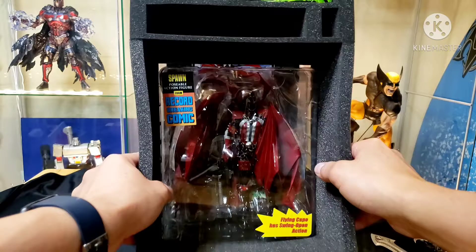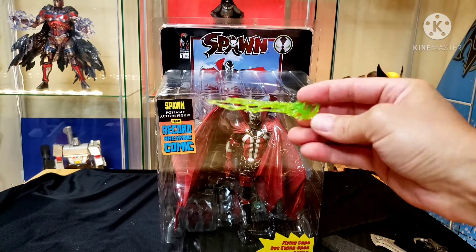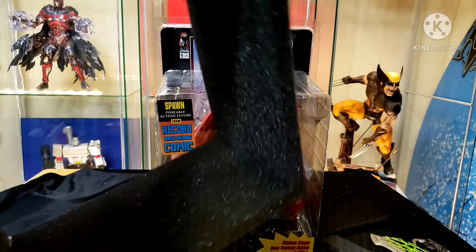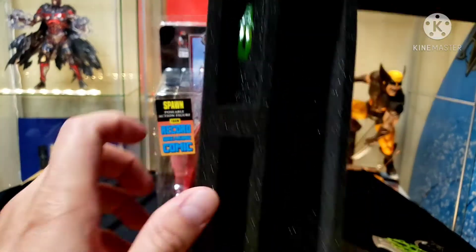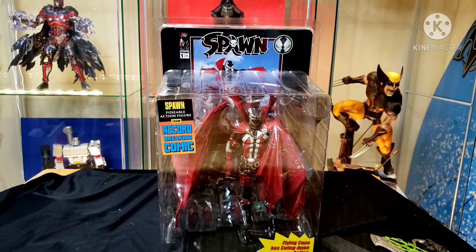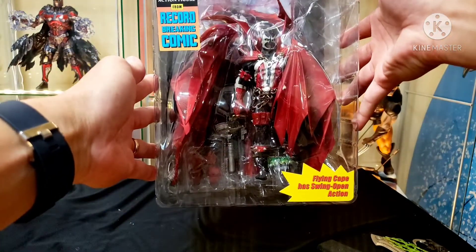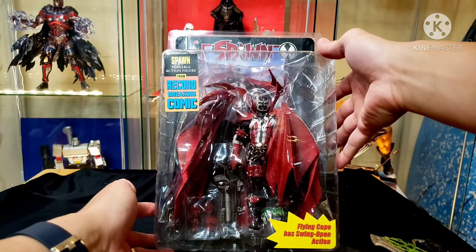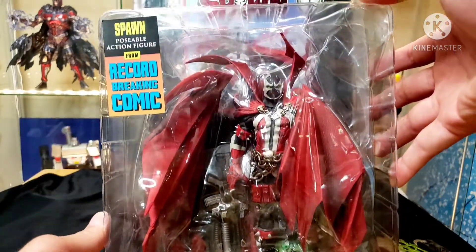There it is - you also got some of the plasma stuff that goes along with him on his hands, and some more plasma stuff in the packaging. There it is - record breaking comic Spawn posable action figure with flying cape. Go ahead and look at this closely. I'll take it out of the clamshell in a little bit so we can take a closer look at it, but you also got the comic book inside.